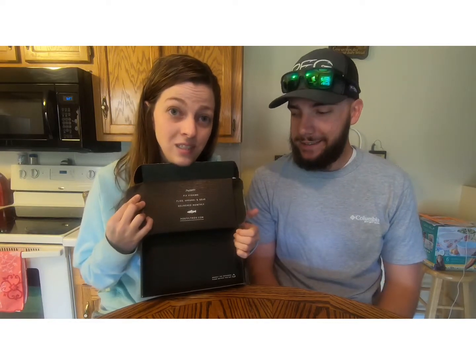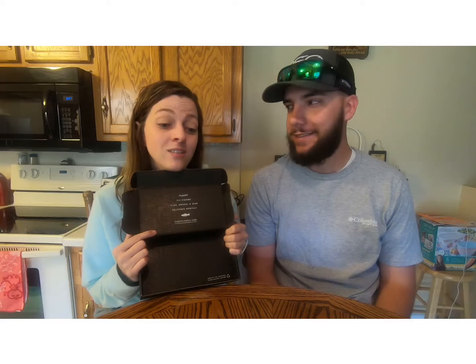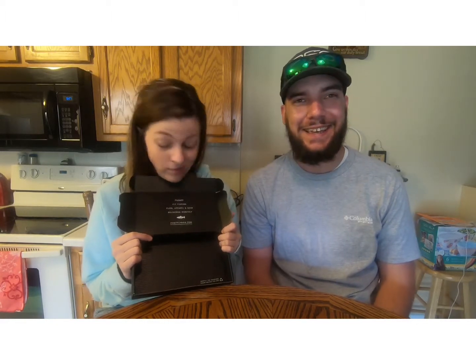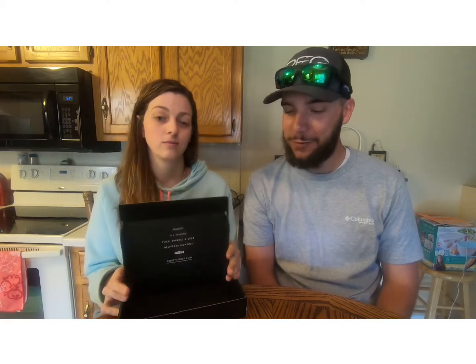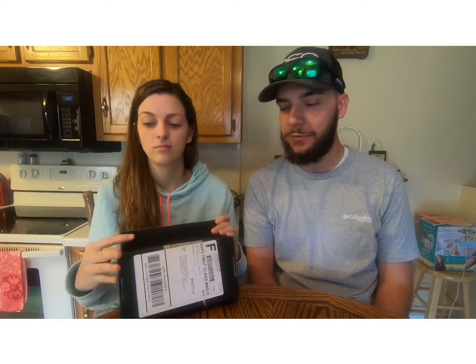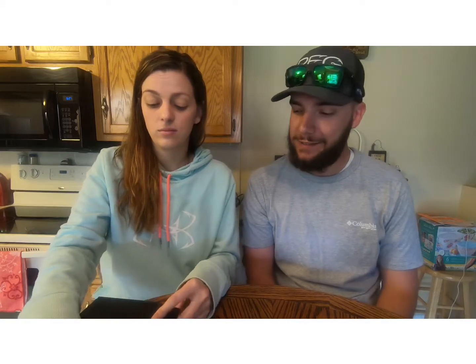Now I have to wait for another box to come in to see what flies I'm going to get. Unfortunately that's the end of the box — we do have to wait another month to get another box, but we are excited for that. We're definitely going to keep our subscription to Post Fly, and we are rearing to see what's going to be in the next box.